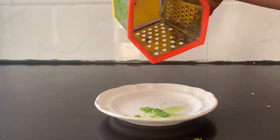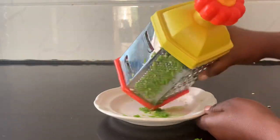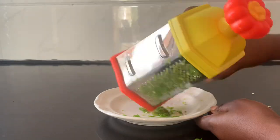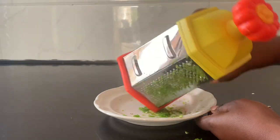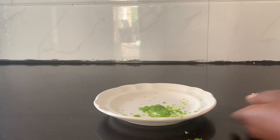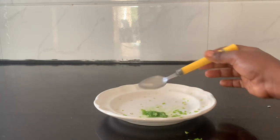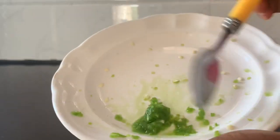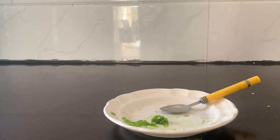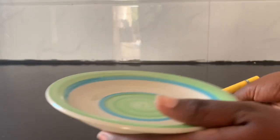After you finish grating your green pepper — as you can see in my video — it's very soft and smooth and has a little bit of juice. After getting this mixture, make sure you get about one or two tablespoons of green pepper. You can see how it looks — just looking nice, wonderful, and beautiful. After that, you need to take another plate, as you can see in my video.